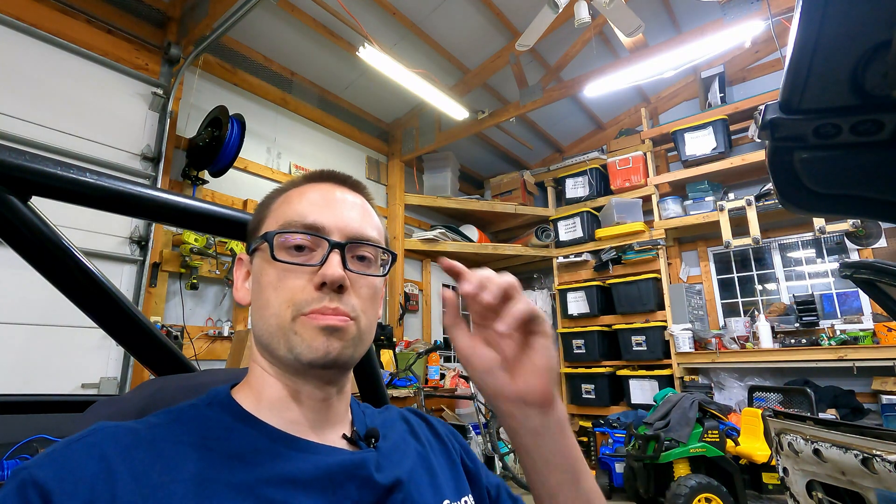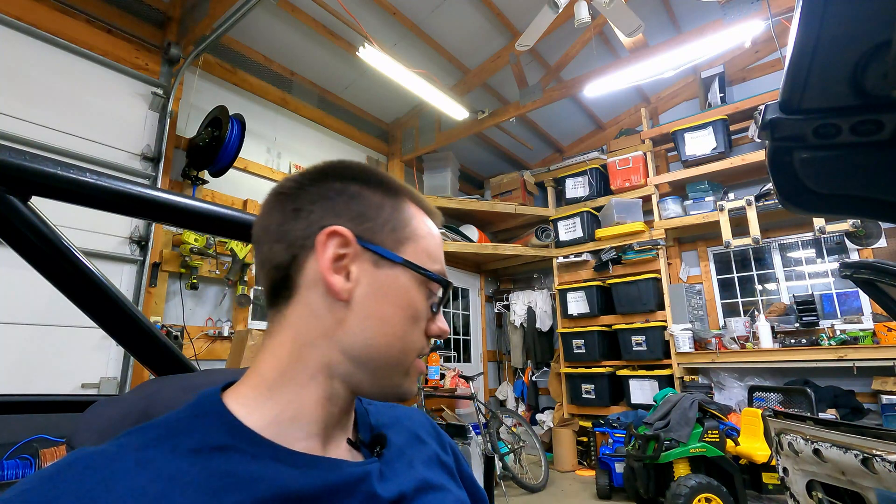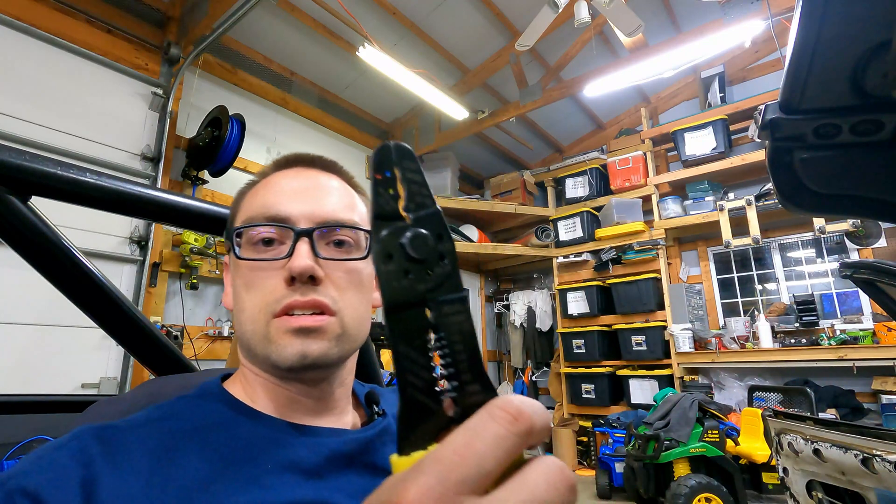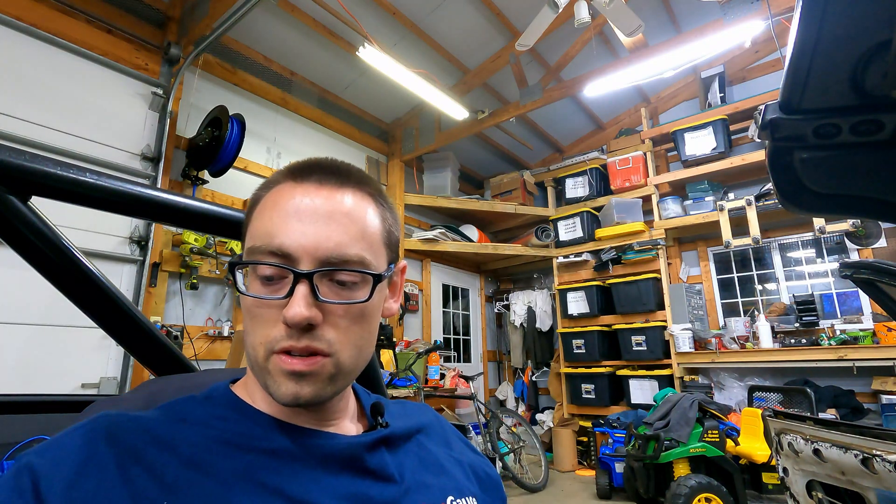Now comes the fun part where we actually get to do the installation. There are a number of things I recommend you have on hand as you prepare. Really, it's just basic electrical tools — you probably want a multimeter, a good crimping tool would be handy, and a heat gun if you're going to use shrink wrap or heat solder connections. You can also just crimp or solder your connections, whatever works best for you.